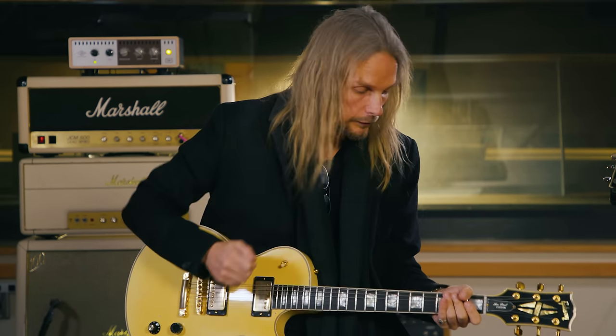This is all on the bridge pickup, and most of it's down-picked. There's not a lot really going on here that's complicated or needs alternate picking. It's very much AC/DC — open, let it ring out, and most of it's down-picked.